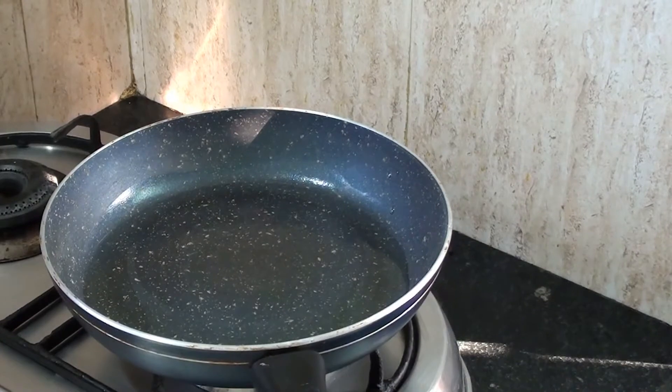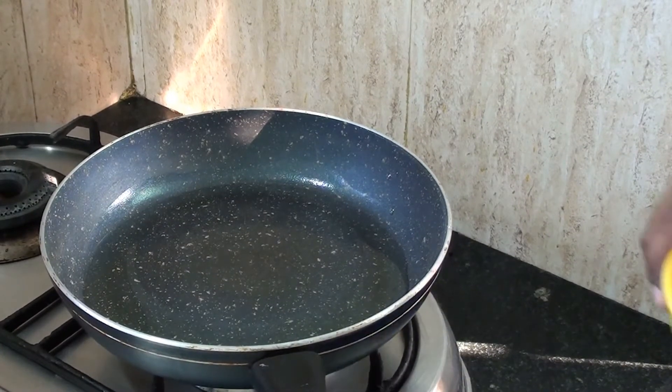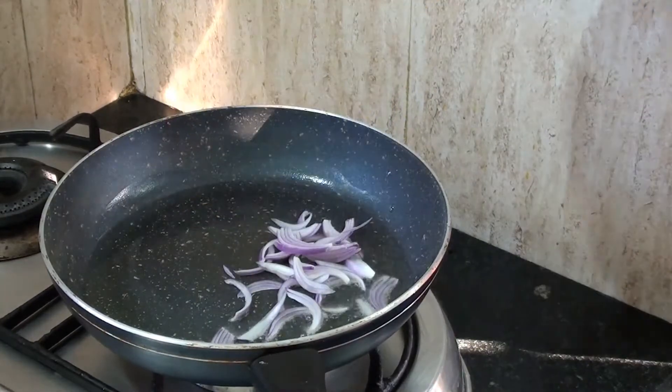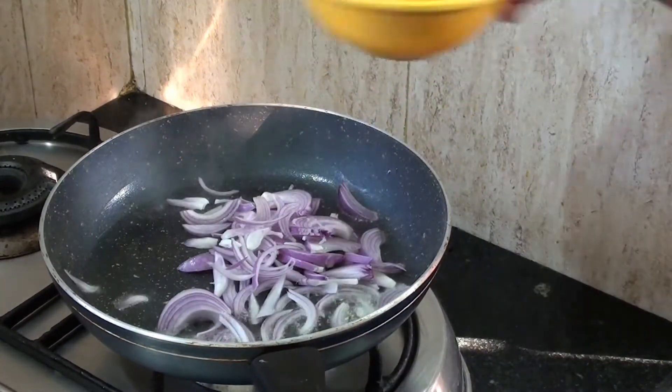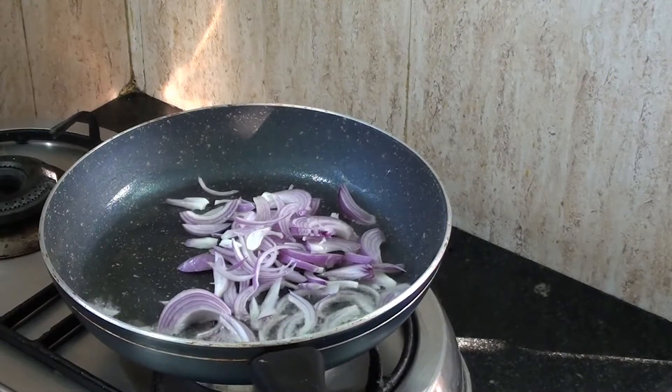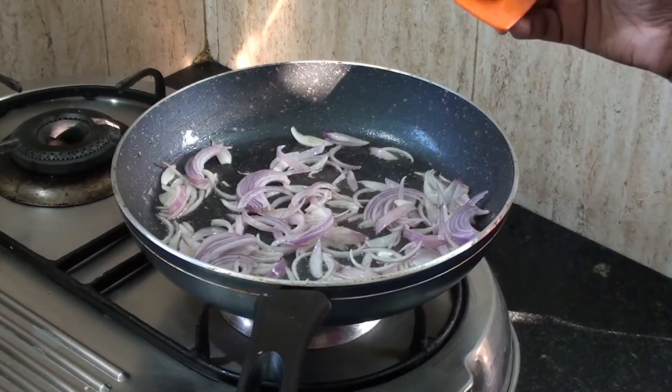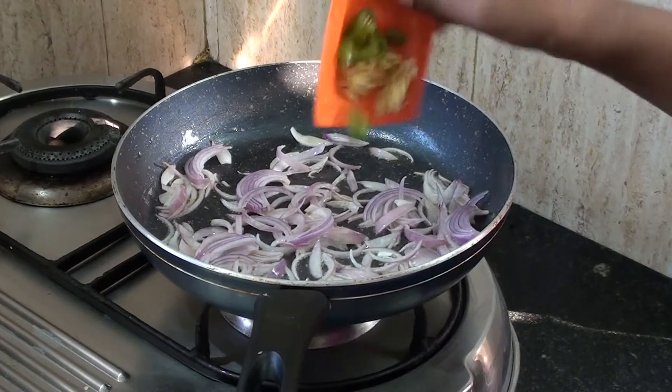In a pan, add 50 ml of oil. Now let's add 1 spoon of ginger, then add 1 cup of ginger.